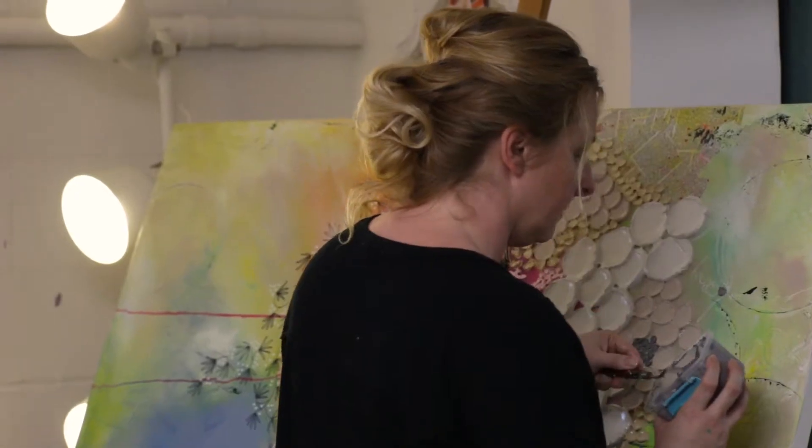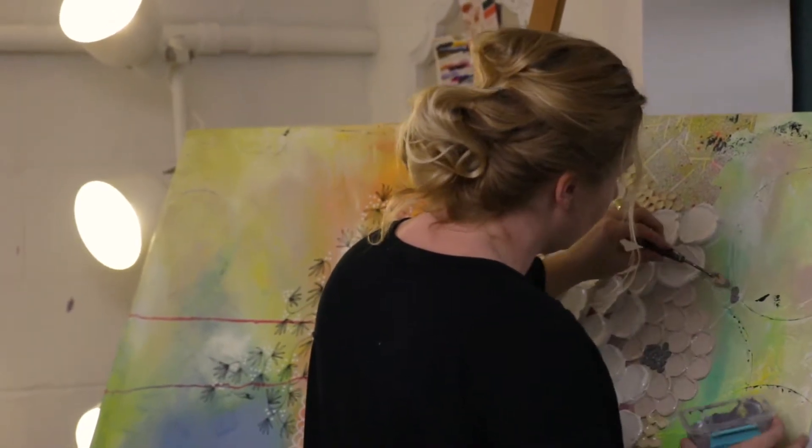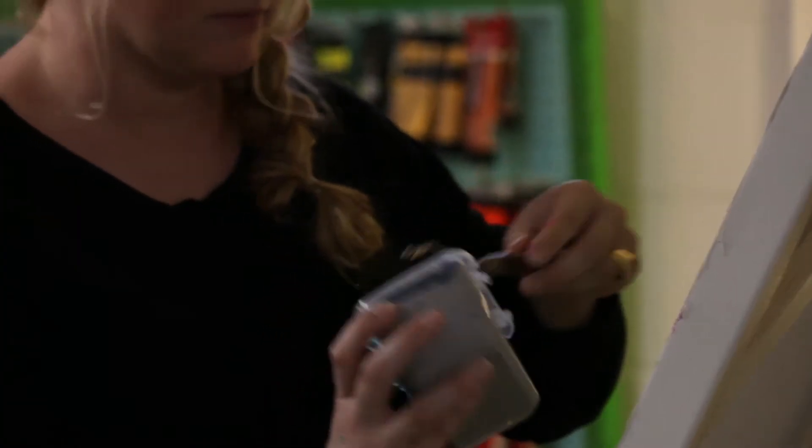I was a graphic designer for 17 years, and then my sister gave me a paint set for my birthday one year, so I started getting off the computer more to relax. I wanted to start painting and putting paint to a canvas — doing something that didn't involve pixels for a while. That's been about five years I've been pursuing actual painting.